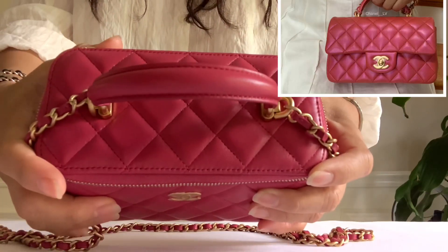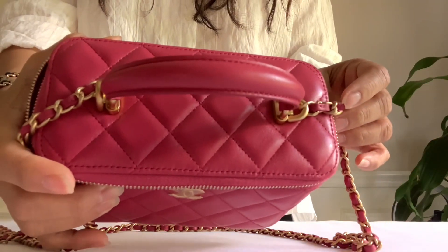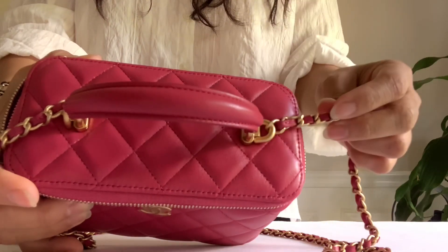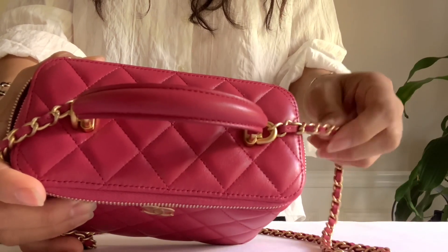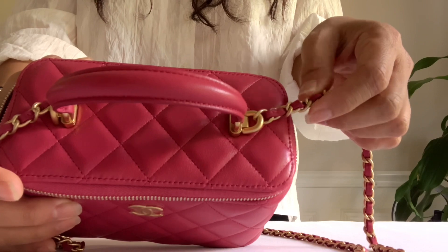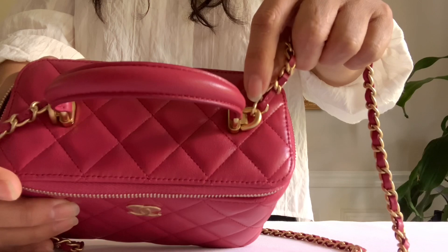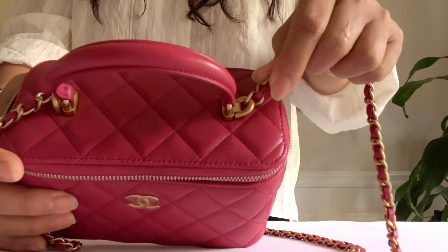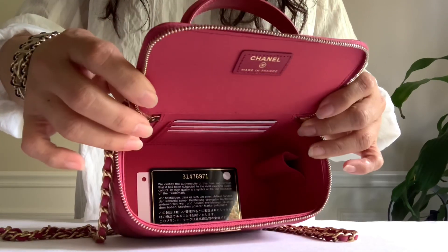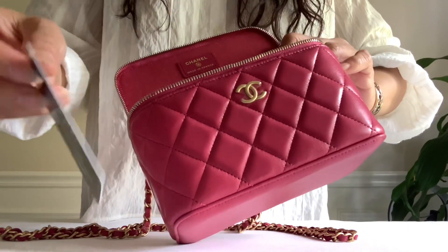If you have seen the mini top handle bag, the connection of the strap is a similar idea. I just hope that they made this removable — with the price that you pay they should have done that to make it more versatile. But if you want to do that, you can also get a clasp or lobster clasp that you can attach to the last ring here, only if you want.